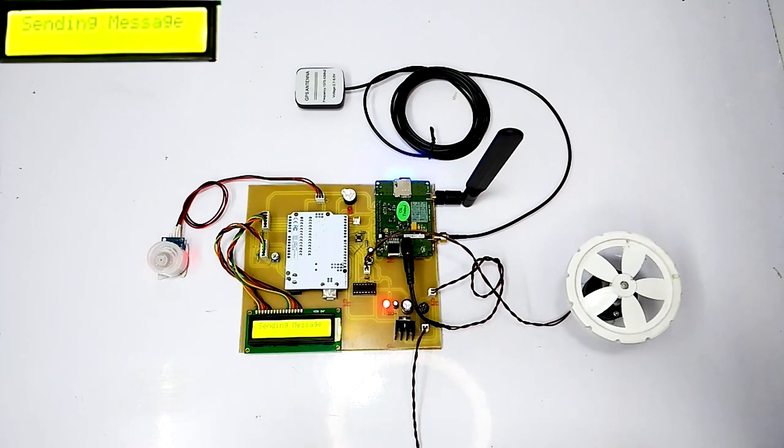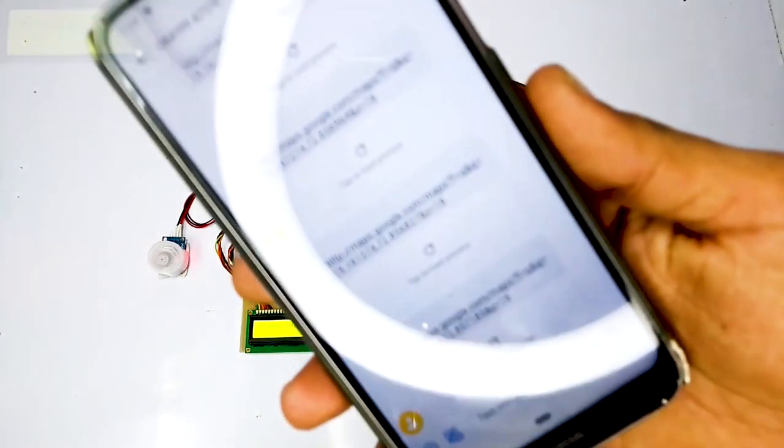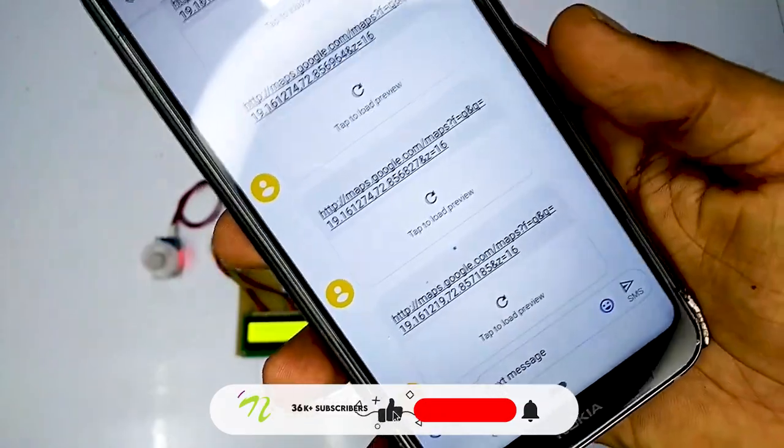The message of the same is sent to the registered phone number. The specific location of the vehicle is sent via SMS on the registered number.